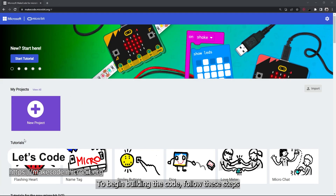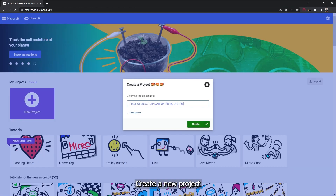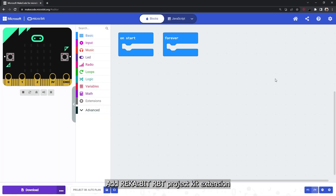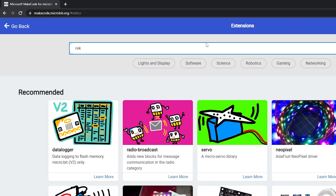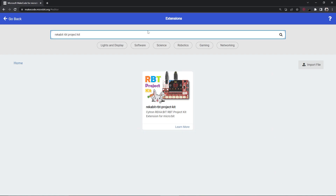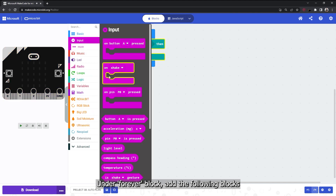To begin building the code, follow these steps: open a browser and navigate to the MakeCode editor, create a new project, add the Reka:bit RPT project kit extension. Under the forever block, add the following blocks.